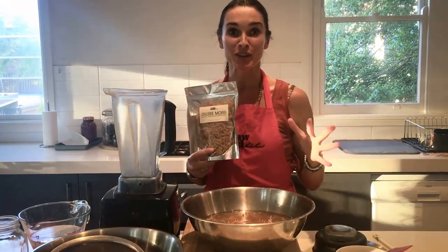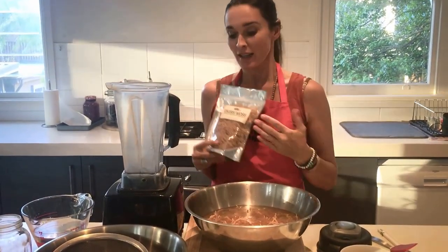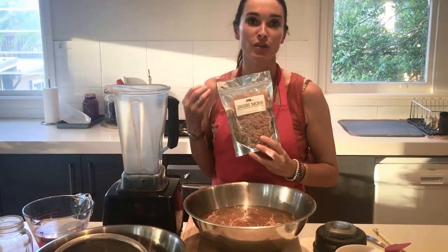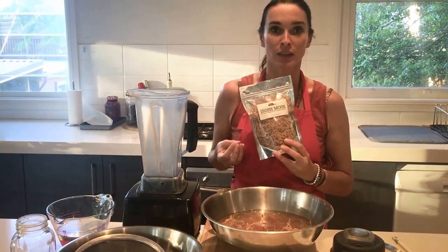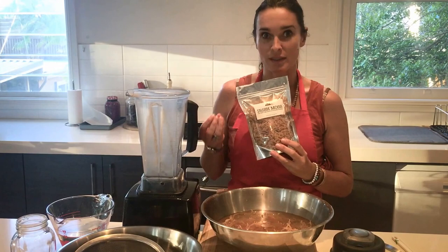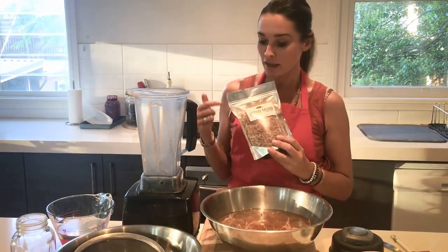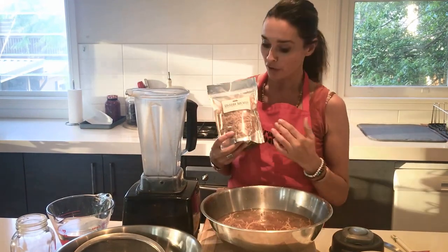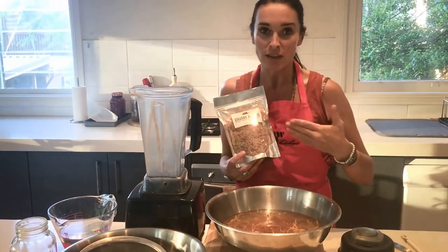Hi everyone, Amanda from the Raw Food Kitchen here. Today I want to talk to you about Irish Moss. You may have heard about this product — we use it in the raw food diet because it is a raw product. It's a sea vegetable. It's really high in minerals, essential fatty acids. It's very alkalizing, very detoxifying, reduces inflammation. I've heard that it can actually help heal stomach ulcers, and we use it like gelatin.